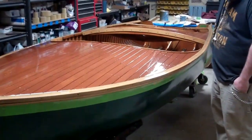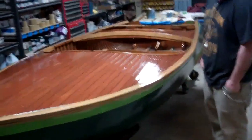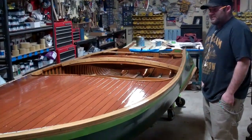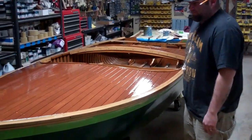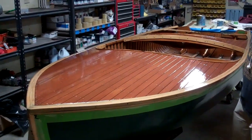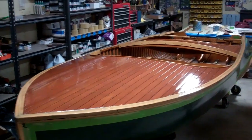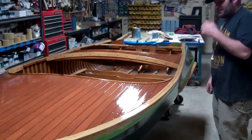So right now, as of last week, I went through all the decks, all the flash rails, the gunnels, combings, and sanded them all flat. Then I went through and got it all stained out with a mahogany on the decks and a natural on all the combings and the gunnels.